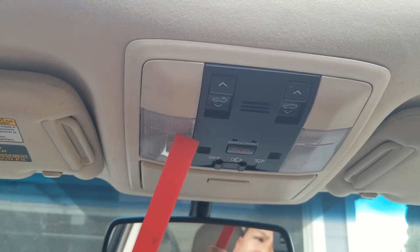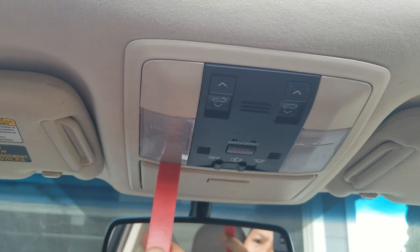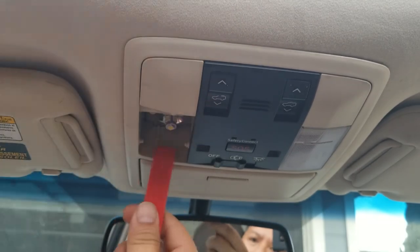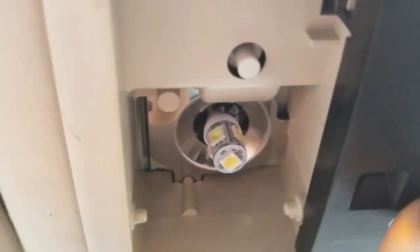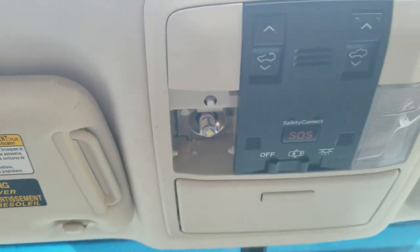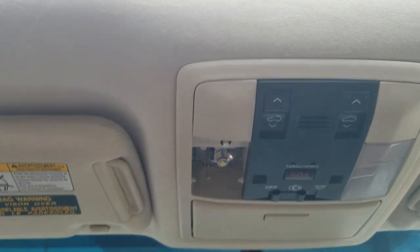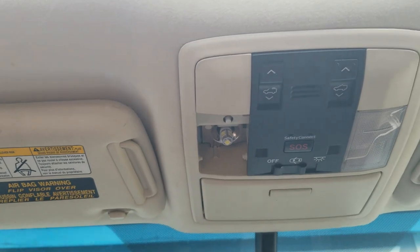Remember when we replaced the dome light — the map light right here? Some of you guys were complaining that it was just too hard because you couldn't reach it or get to it. The LED light right there is really easy to get to, but the original dome light that came with the car was really shoved in there and you couldn't get a really good grip because you would require really skinny fingers to dig yourself in there, and people were using all types of tools — even needle nose pliers.